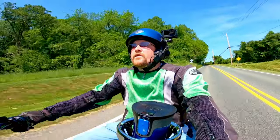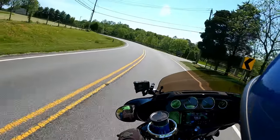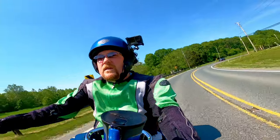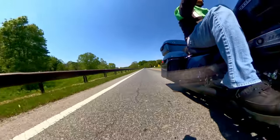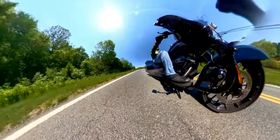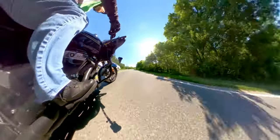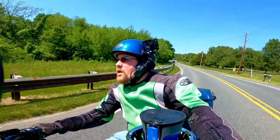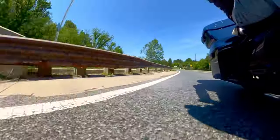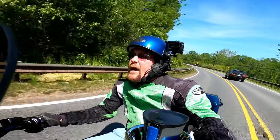It really just lowers your stress level. People get addicted to motorcycling for just that reason — because it's their me time. They can go do stuff like this, bend into a turn. It feels really good when you nail the corner and you get down deep in that thing and just roll on the throttle.